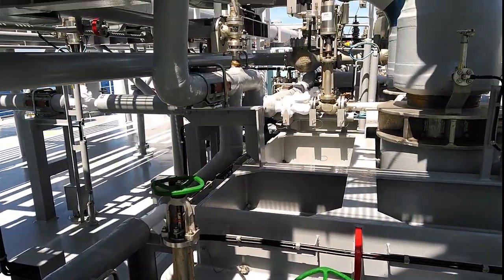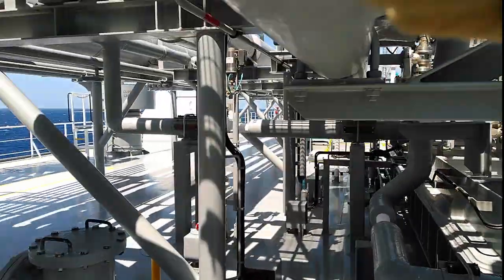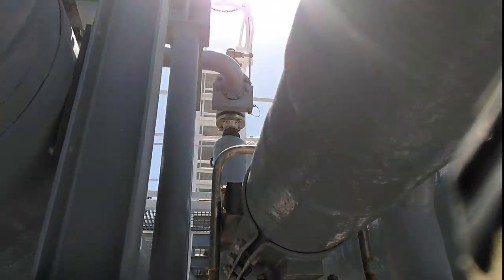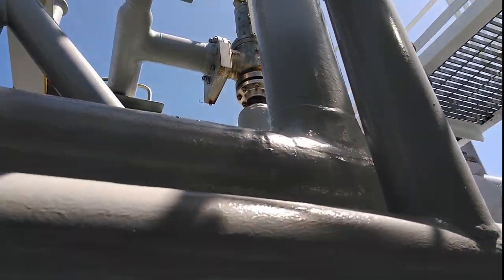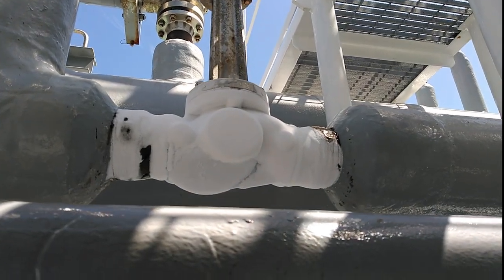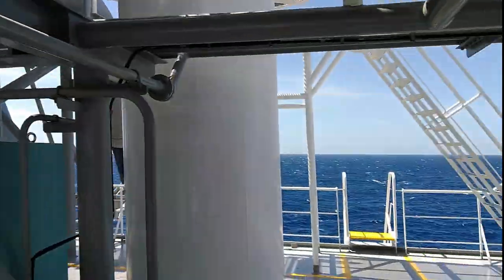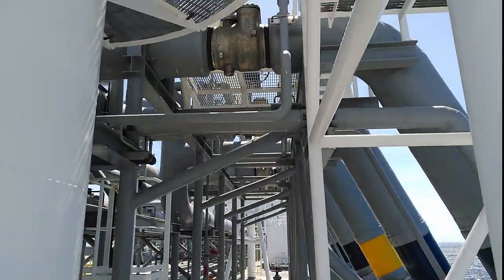Up there is the safety relief valve for the forward part of the spray line, and this is the forward isolation valve which isolates the spray line on the forward part. Now we'll be walking to the port side manifold to check that on the double shut valves we don't see any sign of LNG or frost.